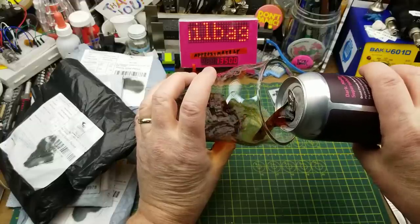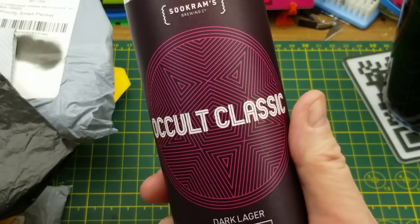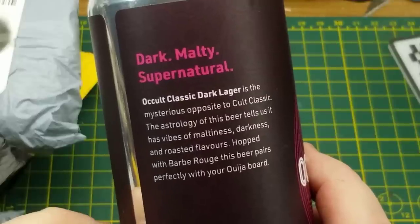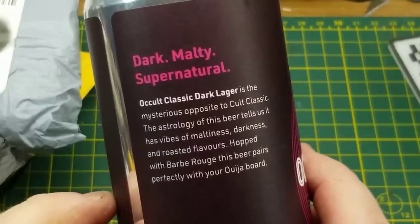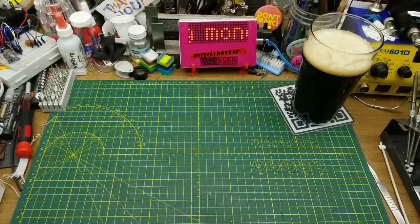Starting off today's openings with an occult classic from Sucrum's Brewing — this is a dark lager. They describe it as having vibes of maltiness, darkness, and roasted flavors, harped with Barbe Rouge. Very nice.